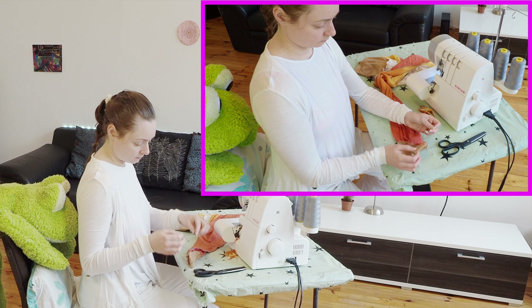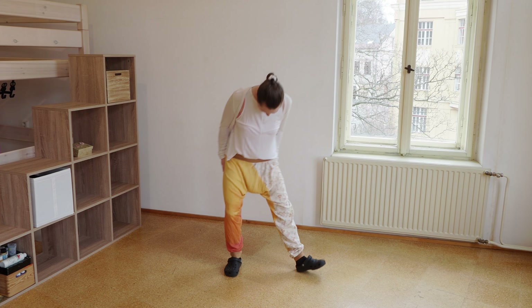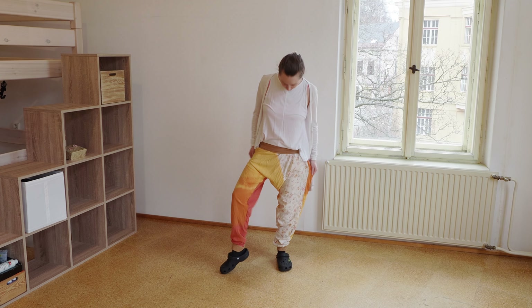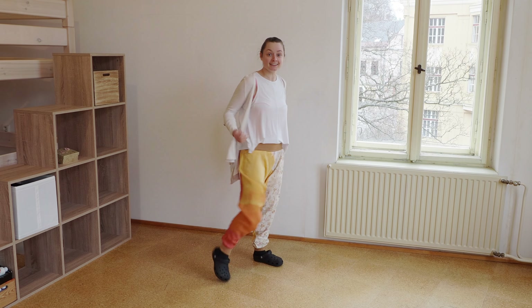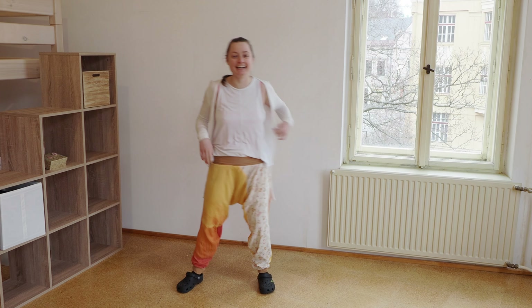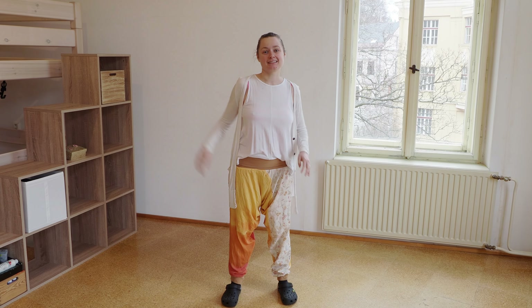I simply make a knot into the end of the seam and cut it. You could pull it through or make knots with the single threads, but I find that's not the easiest. There you go! Nobody will know that I did that myself — everybody will think, yeah, that's just the pants! I like it! I like it better than before! I didn't think it would turn out that great, but... ta-da! I love it!